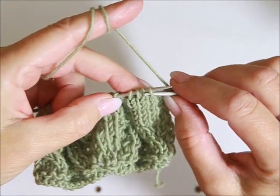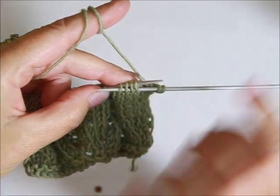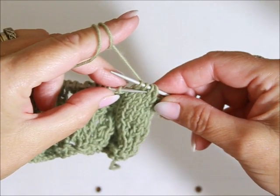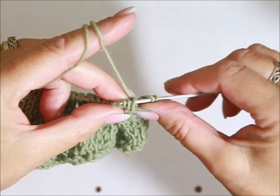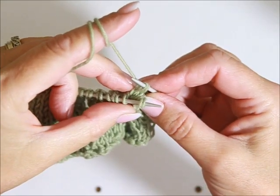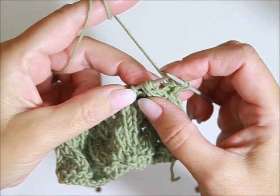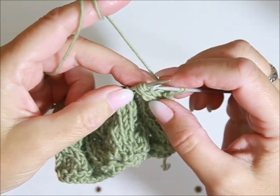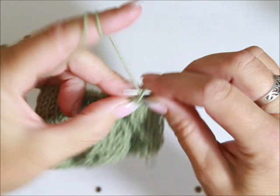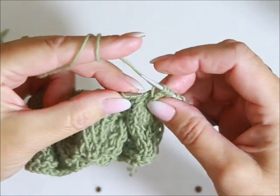Albo robicie to razem ze mną bez drutu pomocniczego — wsuwam prawy drut pod cztery ścianki przednie tych czterech oczek, które są na lewym drucie. Przeciągam je bez przerabiania z lewego na prawy drut, lewym drutem podbieram te dwa pierwsze oczka, wyciągam prawy drut spod tych czterech oczek i te, które tu wiszą w powietrzu, podbieram prawym drutem i kładę na początek lewego drutu. Teraz te cztery oczka przerobię razem na prawo. Jeżeli wy tego nie umiecie, to bierzecie dwa oczka z lewego drutu, kładziecie je na drucie pomocniczym przed robótką, kolejne dwa oczka roboczym przerabiacie na prawo, a następnie te z drutu pomocniczego również przerabiacie na prawo.